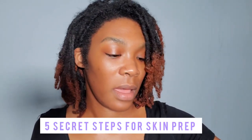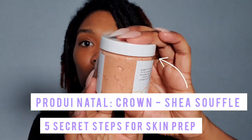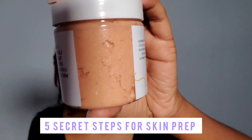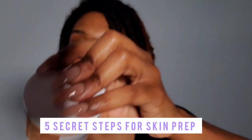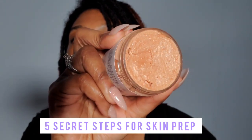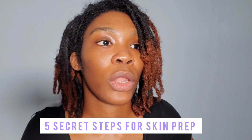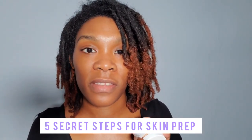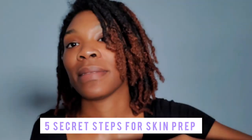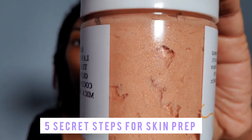I also created a limited edition Chez Souffle called Crown, and it has glow particles inside. You can see them when you open it right here — glow particles — and it's super pretty on the skin. It gives a glowy appearance. It doesn't matter what skin type or skin color — the moment you put it on, you will be glowing.